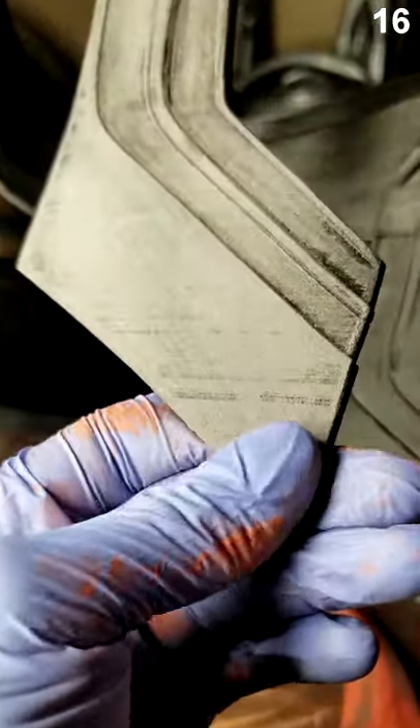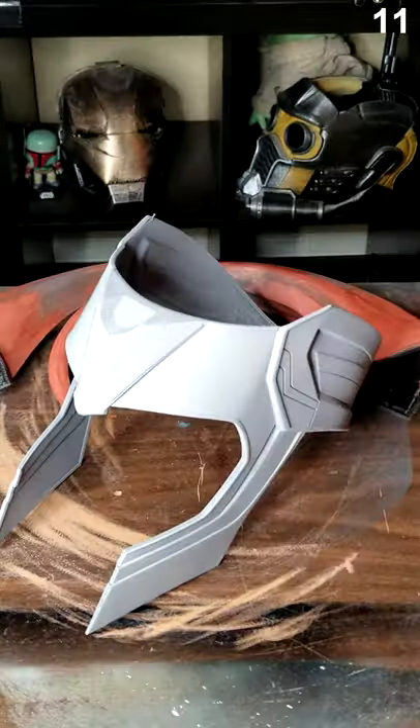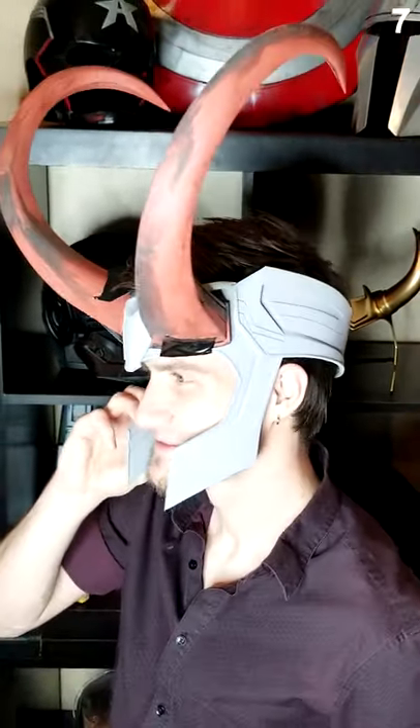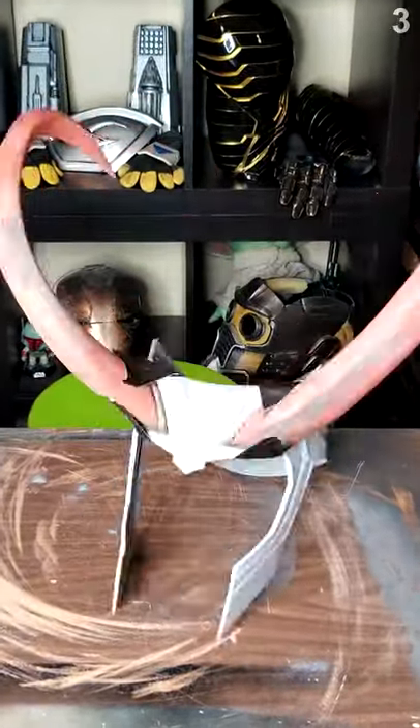The headpiece didn't really have any deep grooves, so I just went ahead and used Rust-Oleum 2-in-1 filler primer, and here's where I'm at with the entire crown. In the next video I'll have the finished product ready to go with far less duct tape.